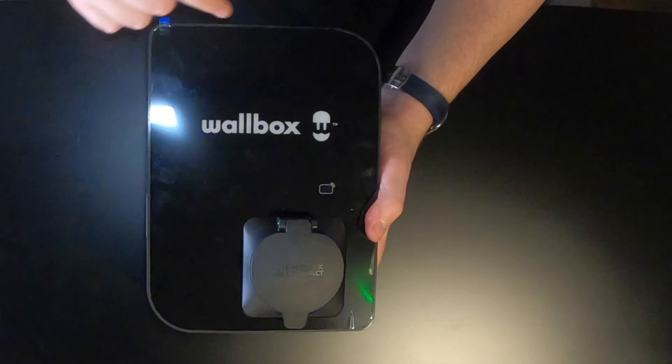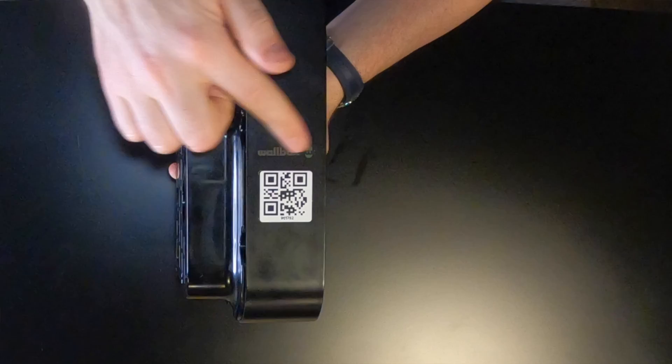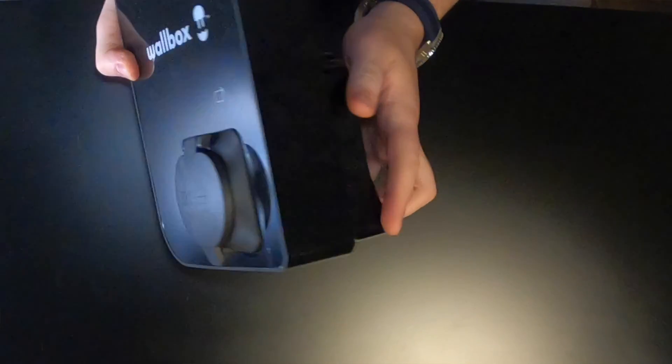Size-wise, it is 260 millimeters tall, 192 millimeters wide, and 113 millimeters deep. It's a nice compact unit, and because it sits proud on the wall there is the ability to wrap cables around it, or use a separate hook if you're going to leave your Type 2 cable in or around the unit itself.